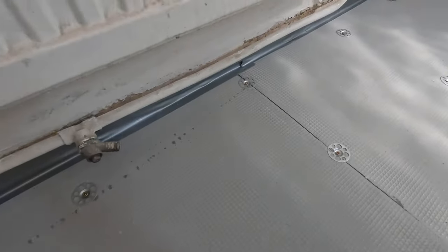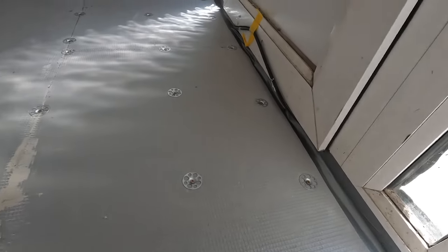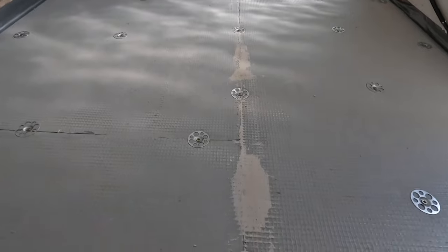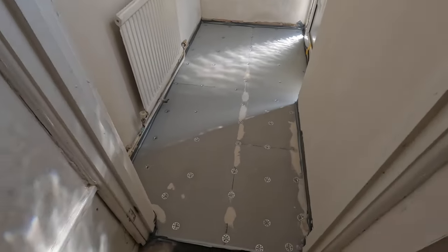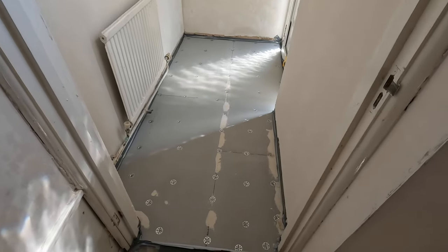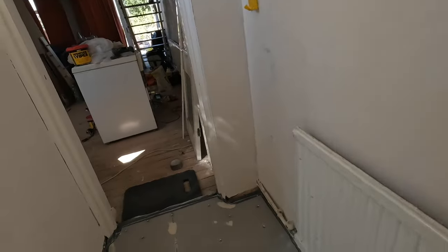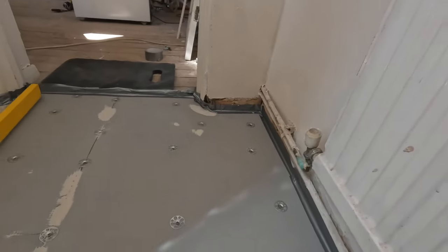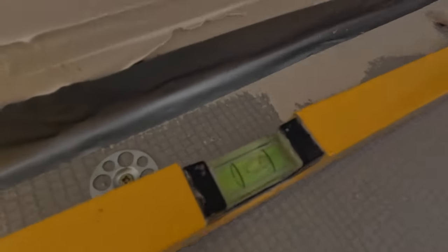The boards are glued down and the adhesive has dried — it's been about an hour to an hour and a half with the rapid-set. We put some duct tape around the perimeter because we are preparing to pour the self-leveling compound — just to make sure it doesn't go into cracks or spaces and we lose the level.